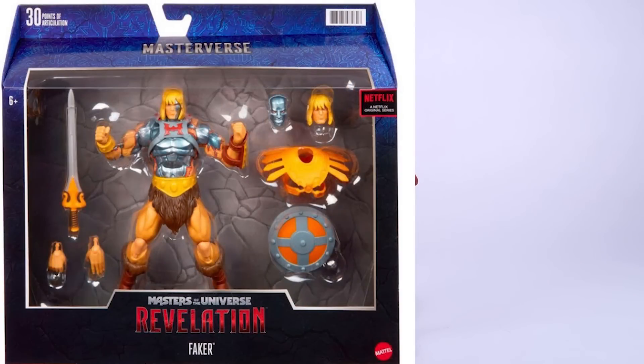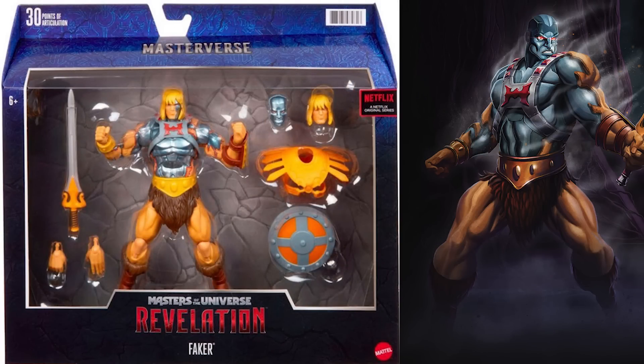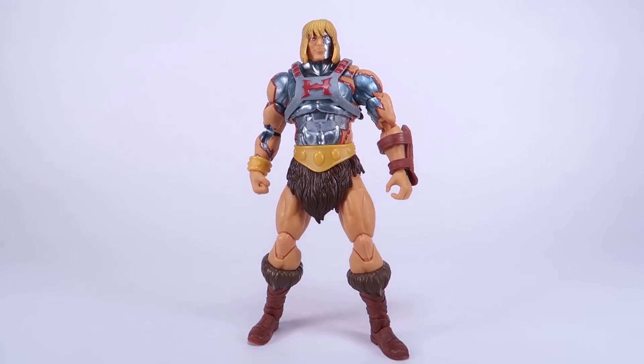This is a deluxe figure, which means it does come in a larger window box and it comes with a lot more different accessories included with the figure. The packaging features some beautiful artwork of the character as he appeared in the series, done by the very talented Amon O'Donoghue.